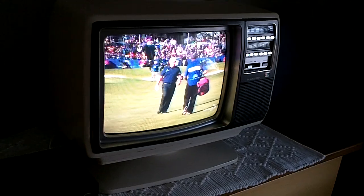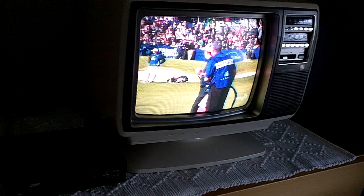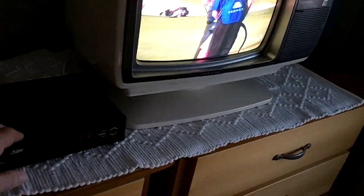I know they had another model after this one that came out in 1982 that had a built-in cable converter. This one does not have a built-in cable converter — it has a separate converter down here.